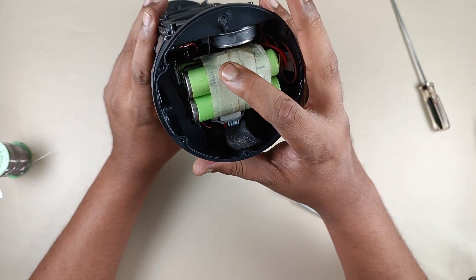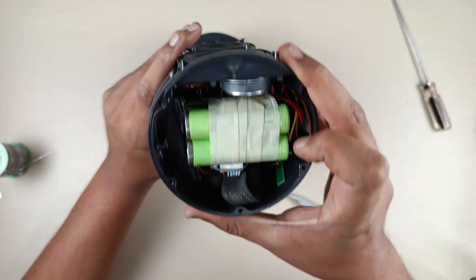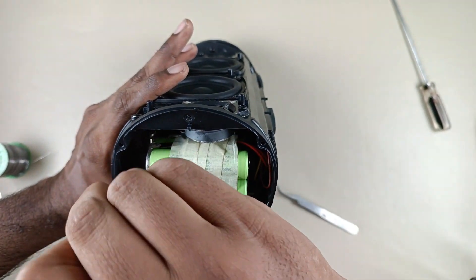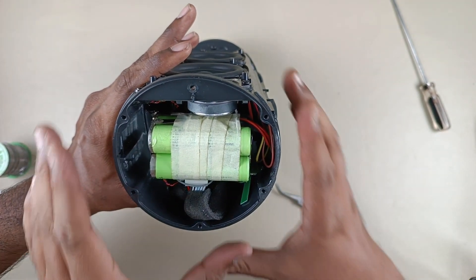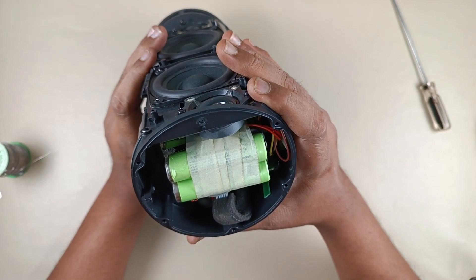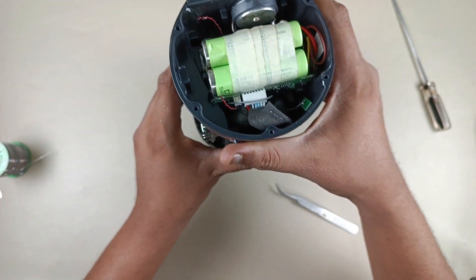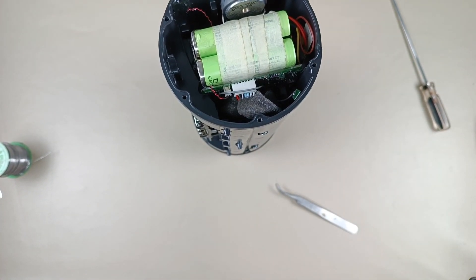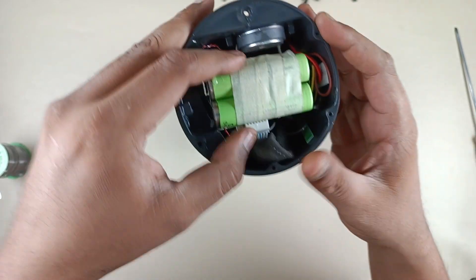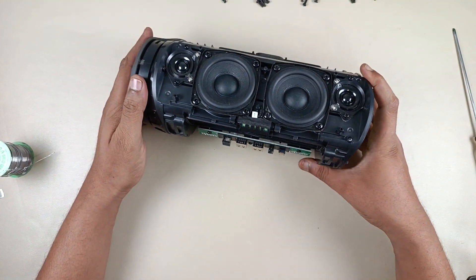I am going to keep this battery inside the speaker and paste it using the epoxy resin. Done — it is pasted. I will add a little more epoxy and hold it. Now let's leave this for five minutes to dry and harden, then we can reassemble the speaker. The epoxy is dried and completely hardened.